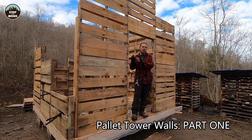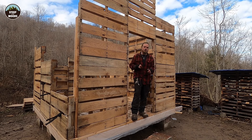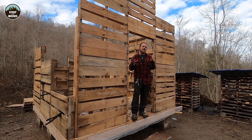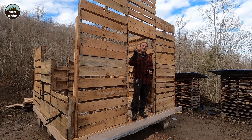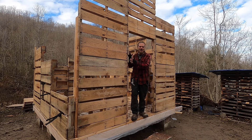As you can see, the pilot tower room is taking shape. The walls are coming up. This is a very complex process which has taken me a lot of time. I have brought y'all along for as much as possible. We are filming and building almost every day as we can. This is complex enough to where it's a two-parter, so sit back and enjoy part one of making walls out of pallets.